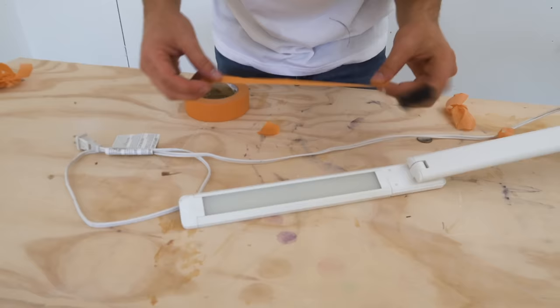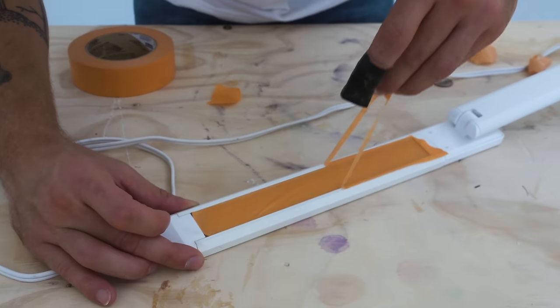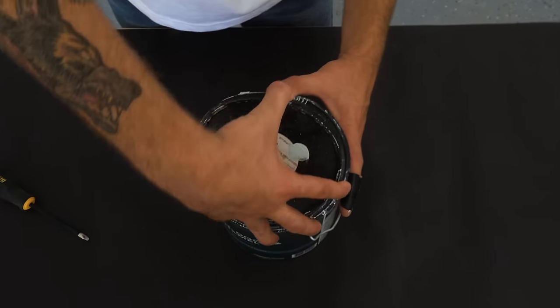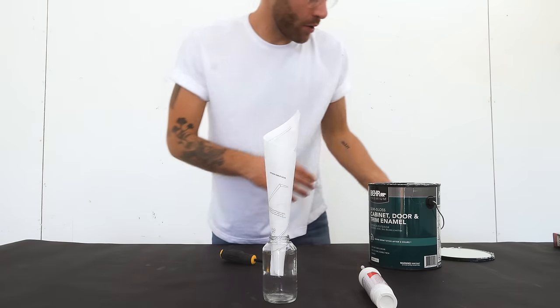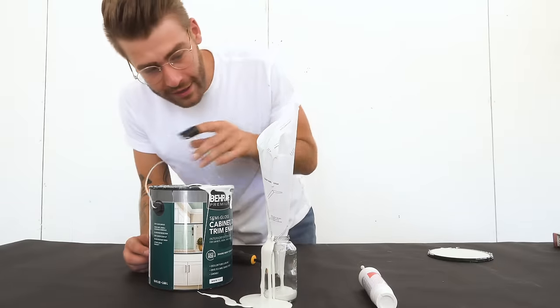I also made sure to mask off all of the integral components like the USB and the light itself. Make sure you've got a sharp razor blade when you do this. Then I can open up my gallon of Breezeway. I've got my makeshift funnel — let's hope this works. The funnel was a horrible idea.